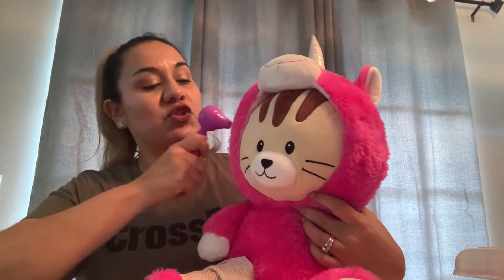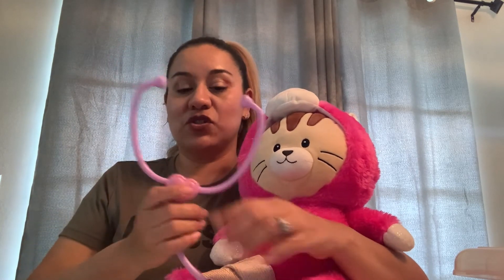Then you will use an otoscope to check her ears and make sure she's okay. This is a fun activity, especially when your son or daughter is going to visit the doctor — you can assure them they're going to be okay. You can also talk about the tools doctors use and explain to your child what they're used for.